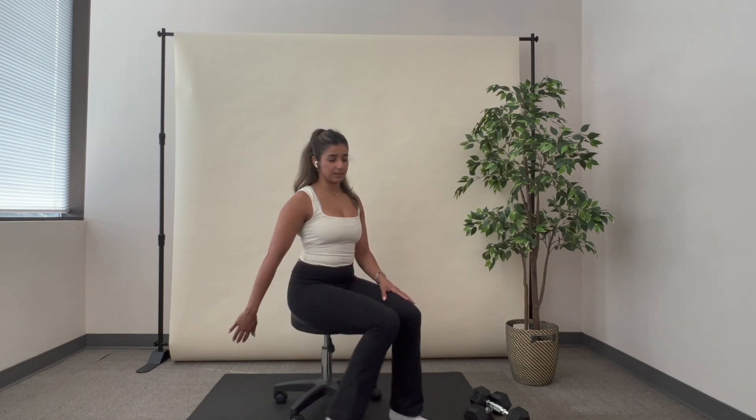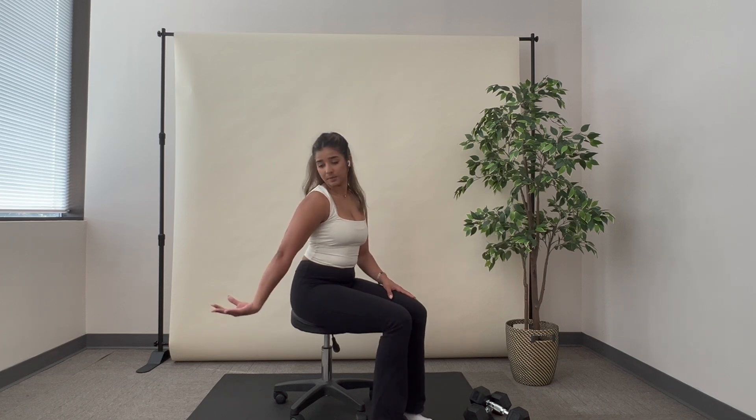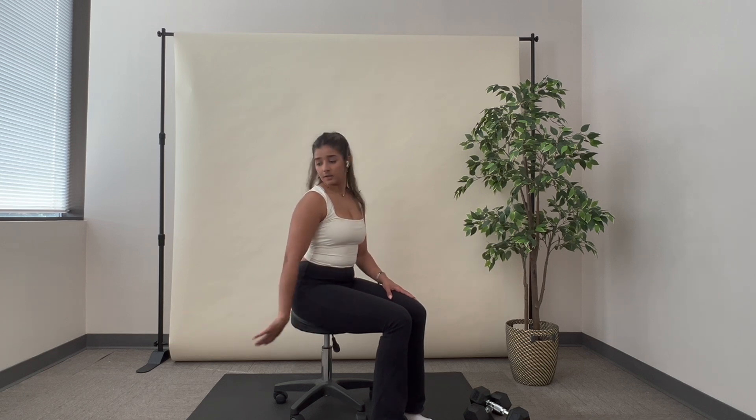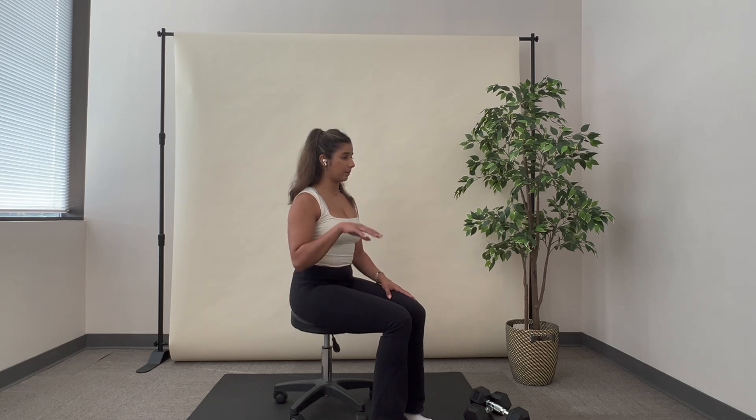I'm going to have my hand out to the side beside me, and I'm going to turn my hand — my pinky — away from my body and look at my hand. From here, I'm going to come up, look straight, and relax my hand up. Looking away, turning my hand toward my pinky, and coming up.